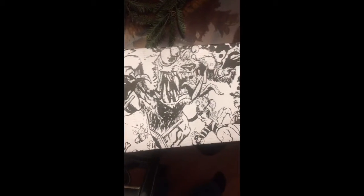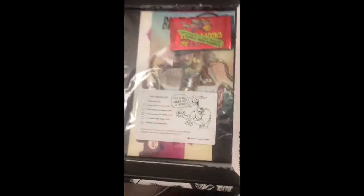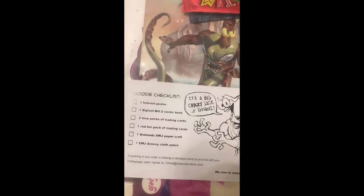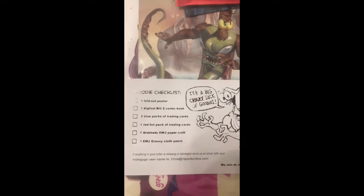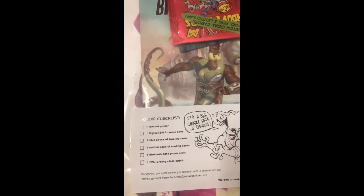Okay, there we go. So we got the checklist: one fold-out poster, one big book, two comic books, two pens, and a blue package of trading cards, one red foil package of trading cards.